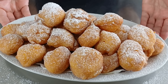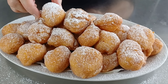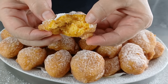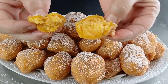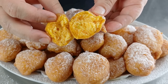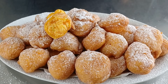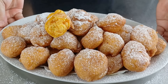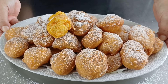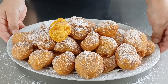Ora possiamo gustare le nostre deliziose frittelle di zucca. Prima però apriamone una insieme. Guardate questo impasto, meraviglioso è dire poco. Posso solo dirvi: provatele perché sono favolose! Spero che le mie frittelle di zucca siano state di vostro gradimento e se così sarà attendo un vostro like. Come di consueto vi do appuntamento alla mia prossima videoricetta.